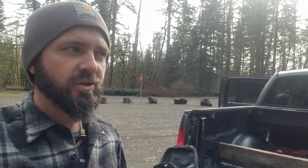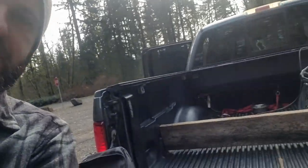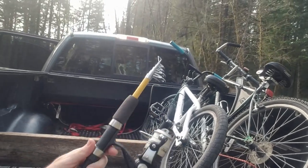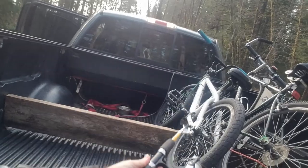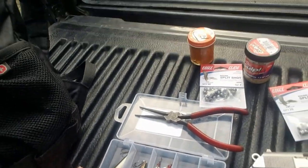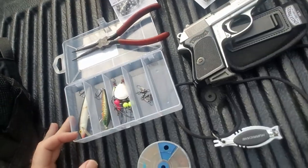What's up everybody, just want to show you what I'm taking on this trip. Got some bikes we're going to ride into the fishing spot. Got a little telescoping pole, got it at Walmart. Packing the pistol. Just got a little bit of lures, nothing fancy — pliers, some gulp, some worms, split shots. That's it.